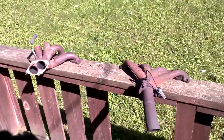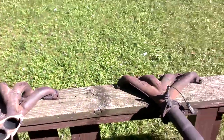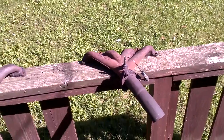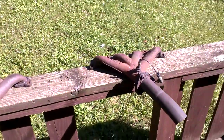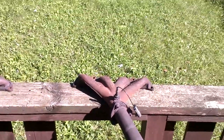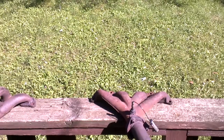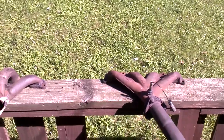Josh here with another video. Today we're going to be talking about the exhaust system on the 1991-98 Saturn S-Series, SC2, SW2, SL2, and 91-92 SC with the 1.9 liter dual overhead cam.